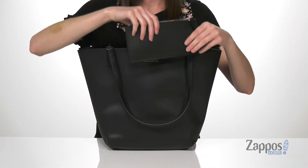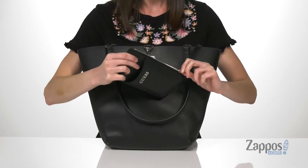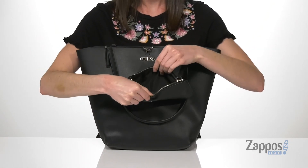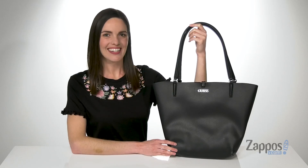You've also got a removable accessories pouch with this style. It has a little slip pocket on the front to hold your phone, and when you open it up, you can stow away any cash or loose change. Stay stylish and organized with this tote bag from Guess.